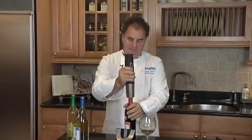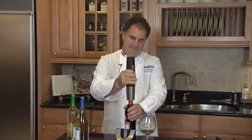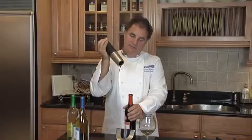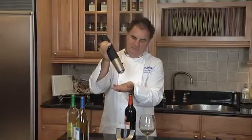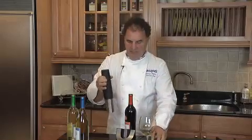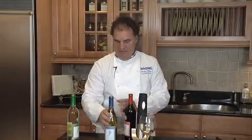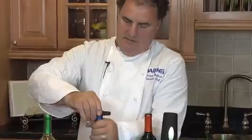It goes in, and out it goes. Isn't that simple? Let's try another one. How simple to operate. Perfect.